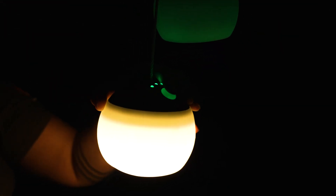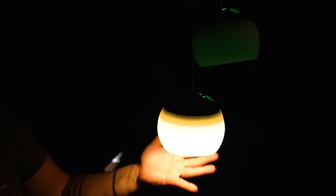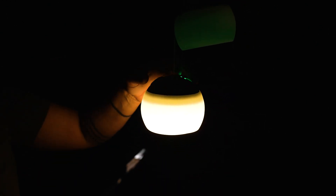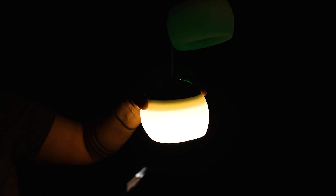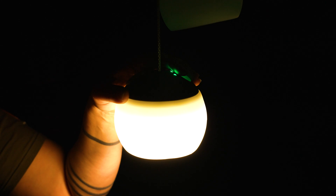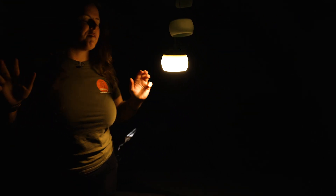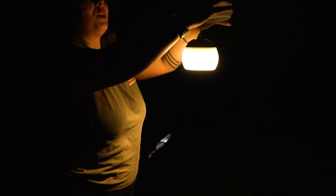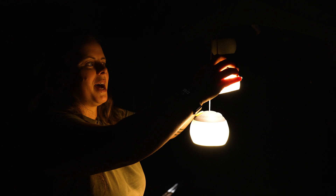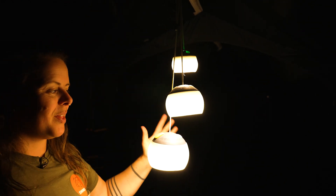Moving on to our 500 model — on low, it's doing 800 lumens and you'll get about 38 hours of runtime on that brightness setting. On medium, you've got 250 lumens, which will give you about 12 hours of runtime. And on the highest setting, you're getting about 500 lumens, giving you about five and a half hours of runtime. As you can see, these little lanterns definitely pack a punch and they're going to be suitable for any area you want to light up while camping.